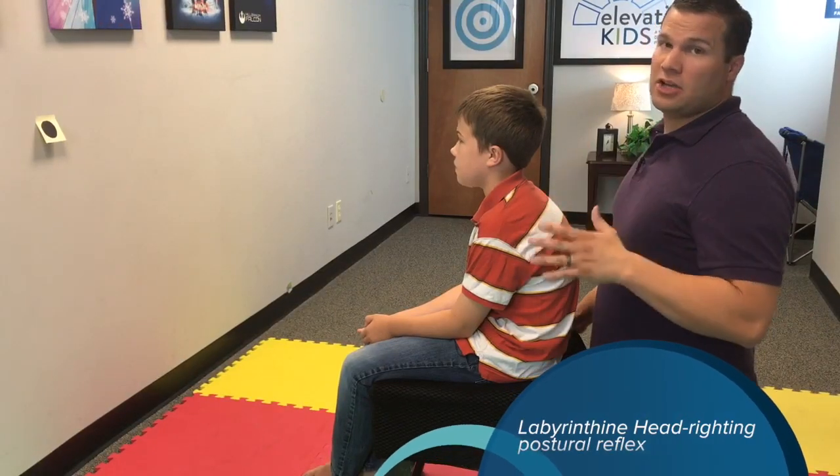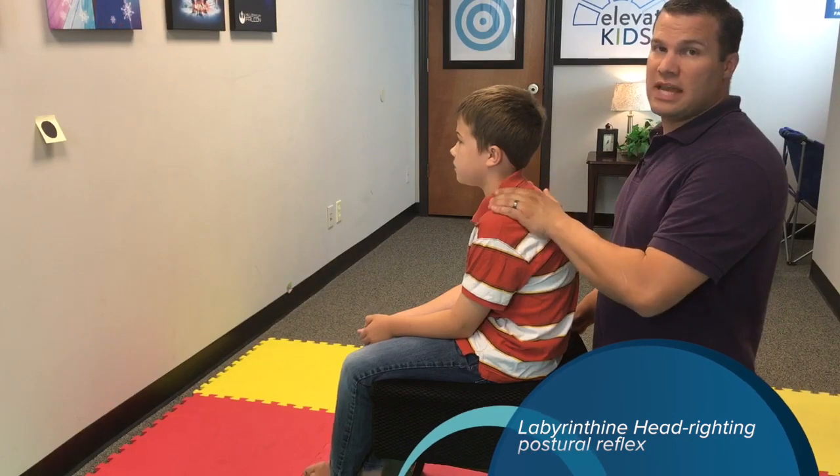Here we're testing for the labyrinthine head righting reflex. Same thing like the oculo head righting, but this time your child's eyes are going to be closed.